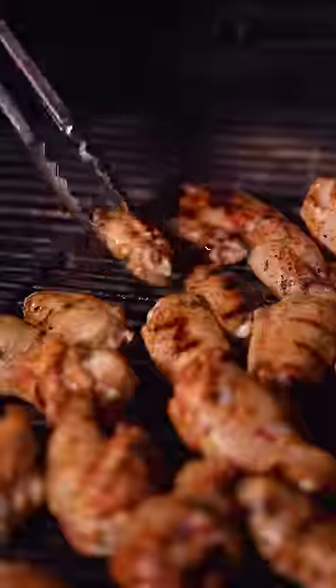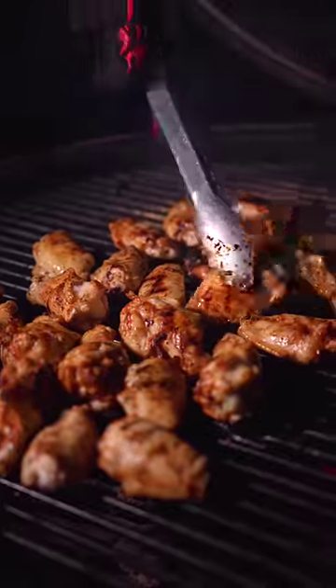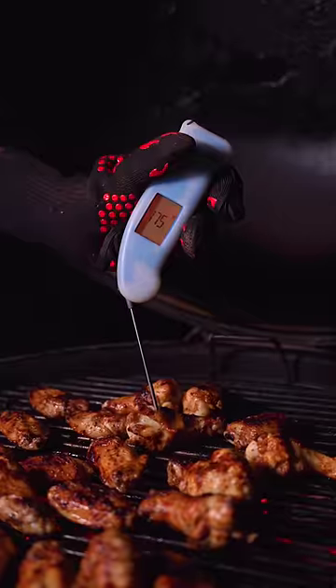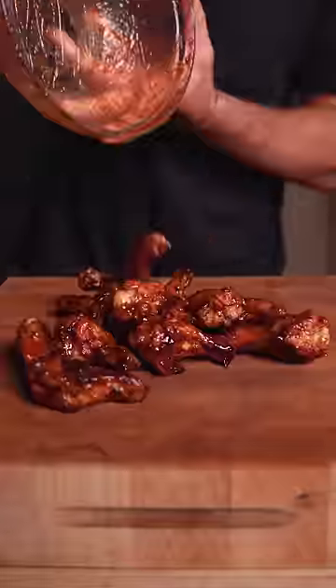The way I do it is season lightly, then grill over moderate heat while flipping frequently. You want to slowly build color and visualize the char being complete right when the wings finish cooking at about 175°F. At that point, toss on some sauce and you can even finish them on the grill.